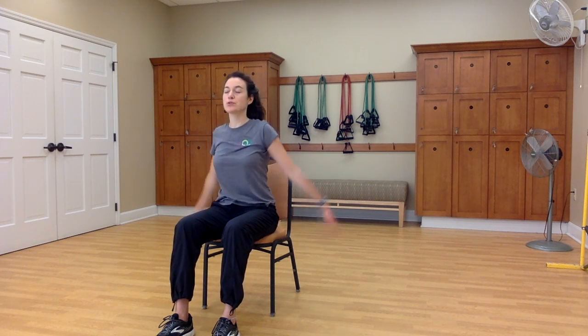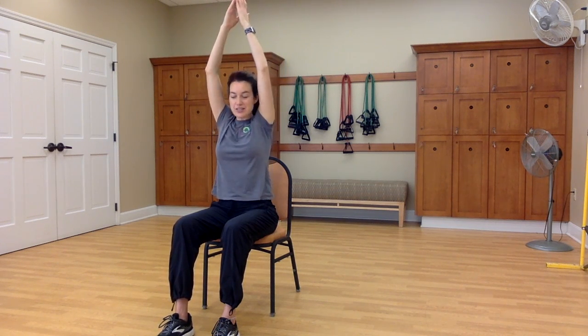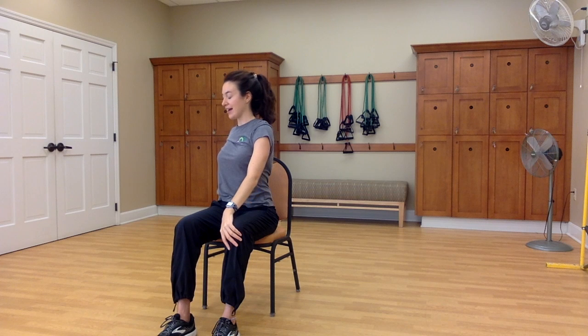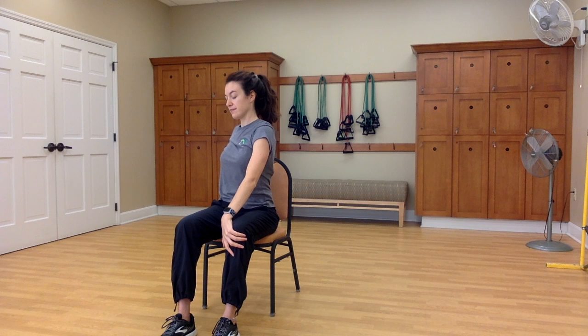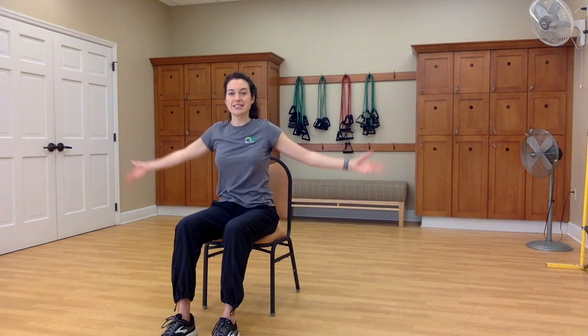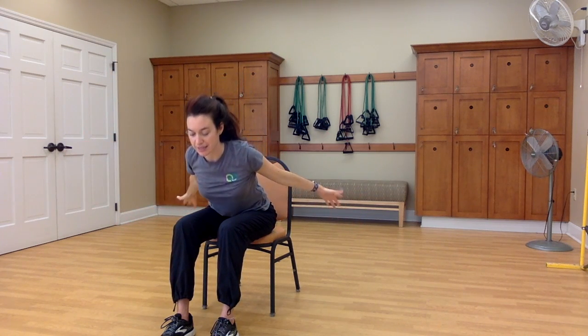Inhale back to center, sweep your arms up. Think of all the things you have to be grateful for. And then exhale, this time we're twisting to the left, lower your arms down. Circle the shoulders down and back. Find your breath here. Notice how does your belly move? How do your ribs move as you breathe? Inhale back to center, both arms reach up. And exhale to take a bow, sweeping your arms back as you hinge at your hips and lean forward.